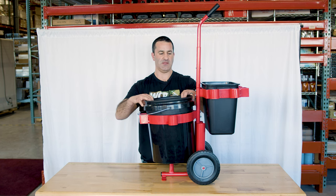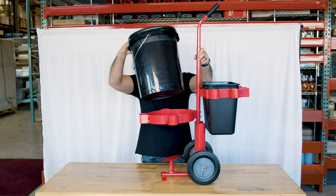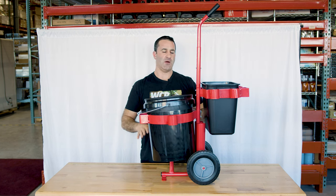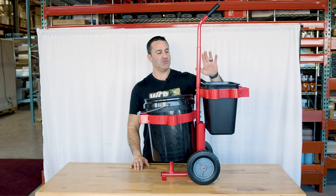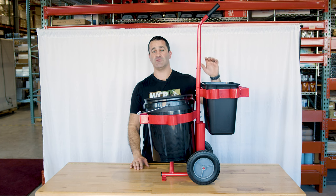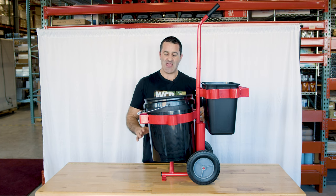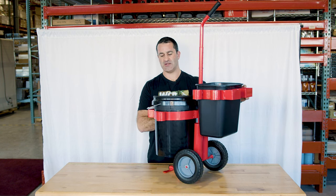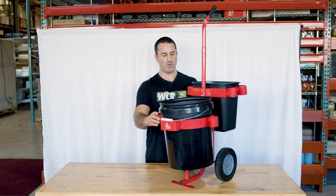It comes with a five-gallon bucket in the front of the unit right here — you can see it sits right in. The weight of the water will help balance this and keep it down flat. You also get this little bin, which is great for either dirty or clean towels, and there are a multitude of tool holders and holsters built into the Waterboy Cart.